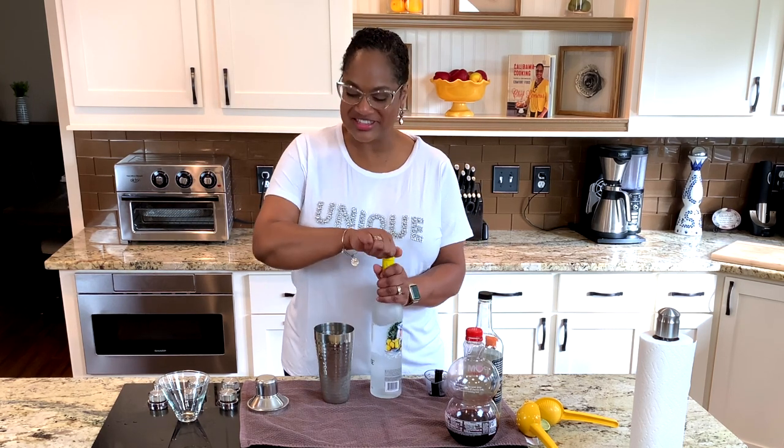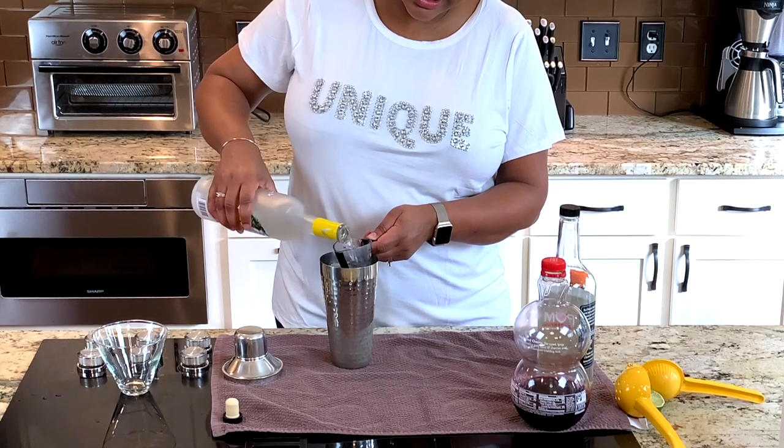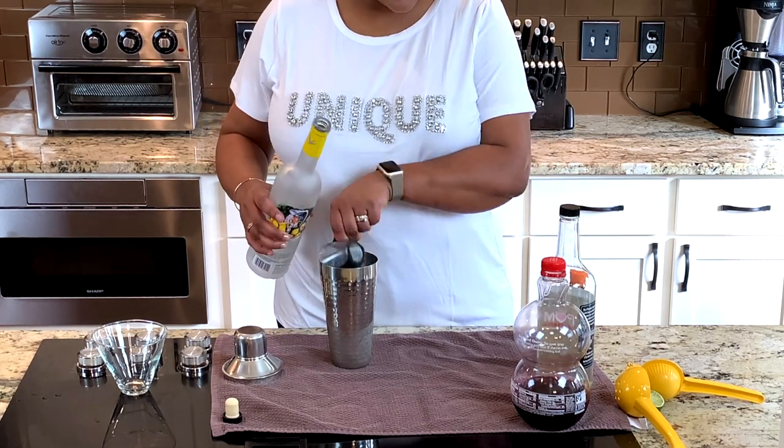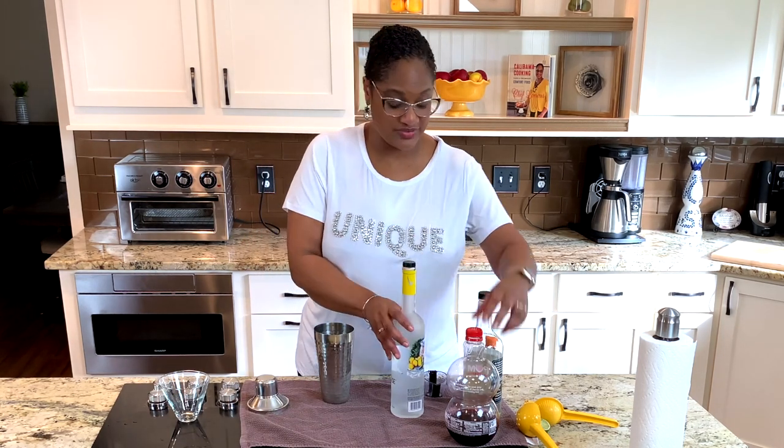Using Citron — Citron Grey Goose today. We're going to use two ounces of this. And this is one of the keys to it, I'm telling you — this Citron is everything.